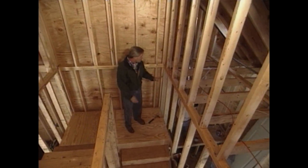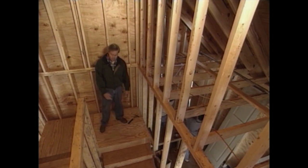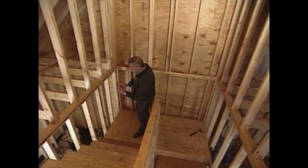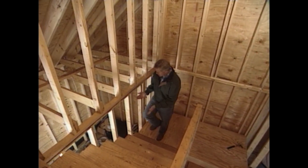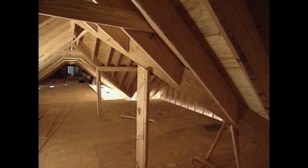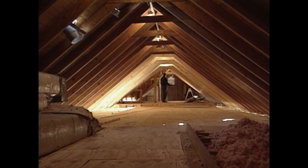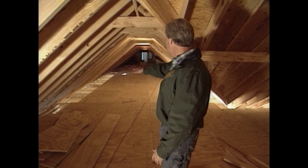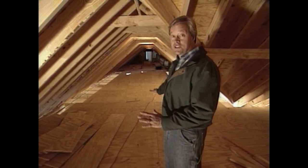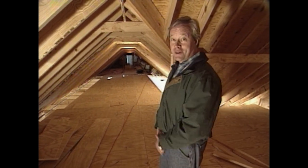The area on either side of the staircase will also be used for storage. On one side, the plumbers are installing two water heaters to serve the hot water needs of the house. On the other side, there's perfect storage for bicycles, lawn mowers, and that kind of thing. But up in the attic there's a lot more: from the top of the stairs to the end of the attic space is over 90 feet and between 12 and 15 feet wide.